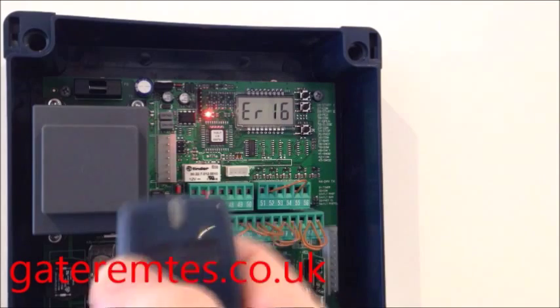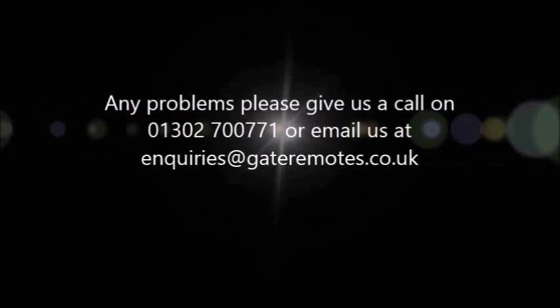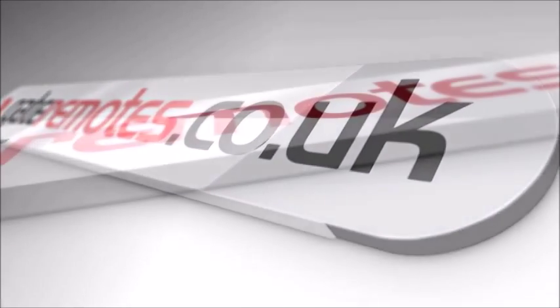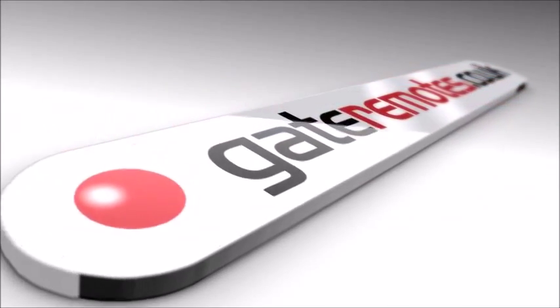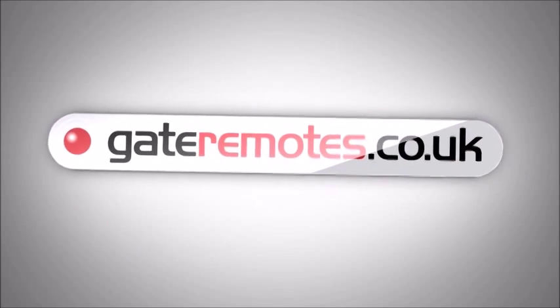Try the remote — you can see that it's now working and programming is complete. Try it again. Thank you.